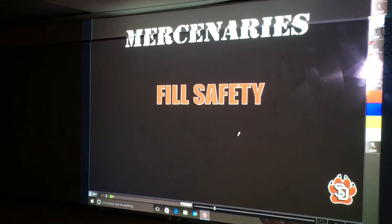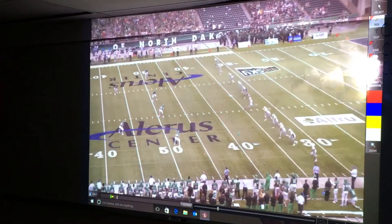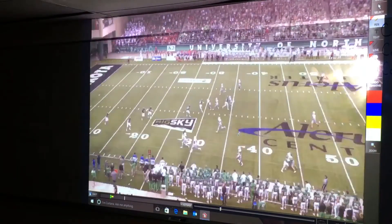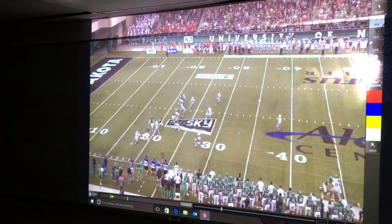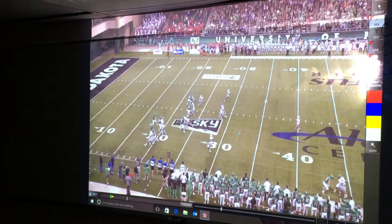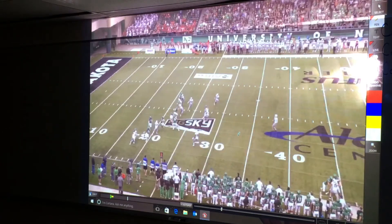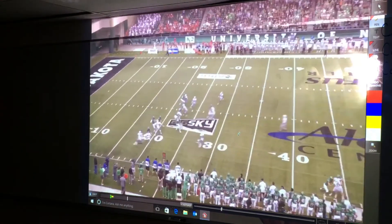Let's go ahead and look at some film. So this is the front — this is just the fill safety as we come on down. Not a great job of setting the edge. We run by the returner, so not a great job of stabbing the edge.